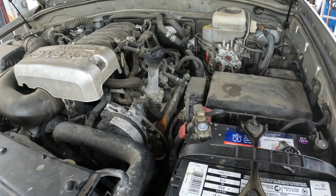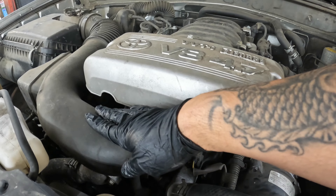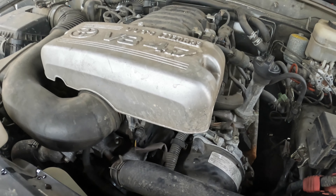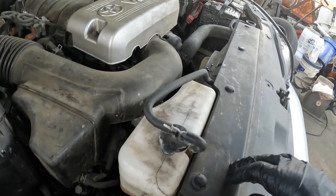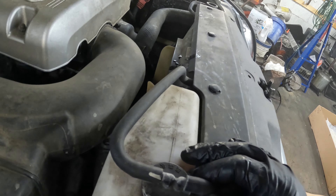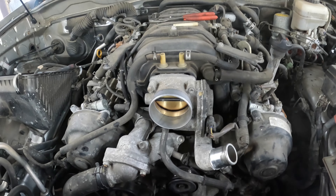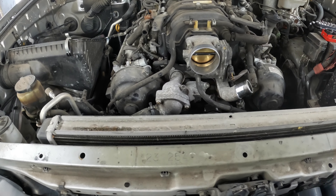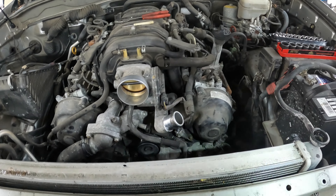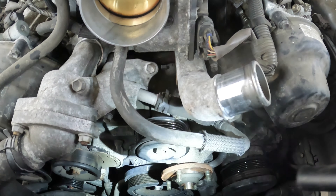First thing I'm going to do is pull this cover off, pull the intake right here, and some of these hoses as well. Then I'm going to pull the fan off with the shroud and get this overflow tank out of the way so we can get a clearer view of what's down inside here. We took the upper radiator hose, the fan, the fan shroud, the belt, the overflow tank, and this front valence piece that goes over the radiator.